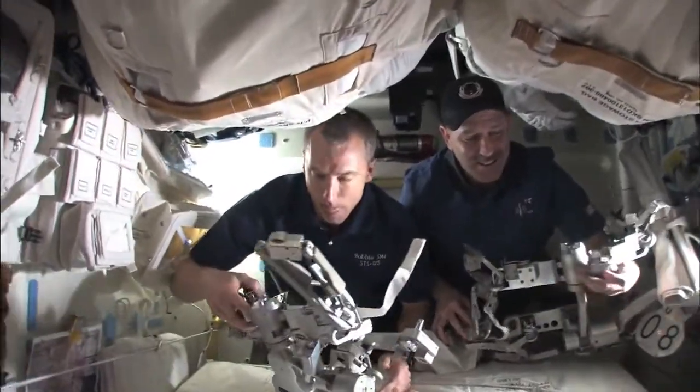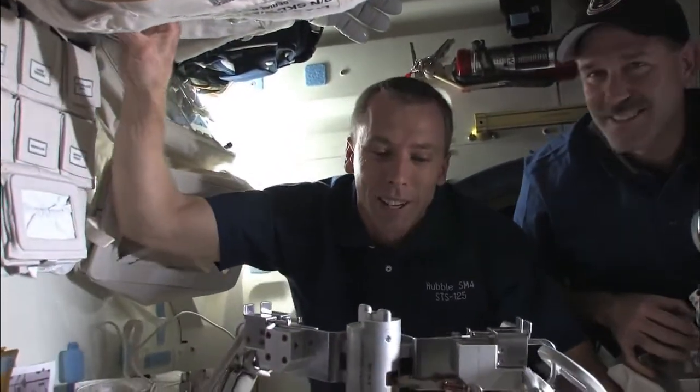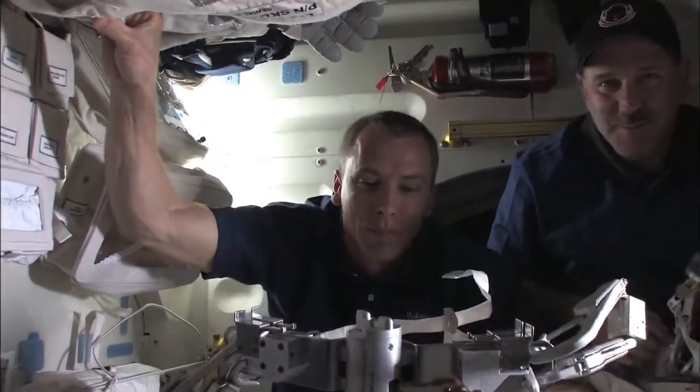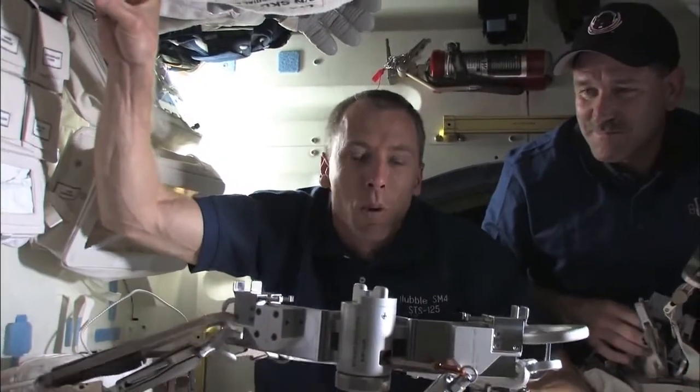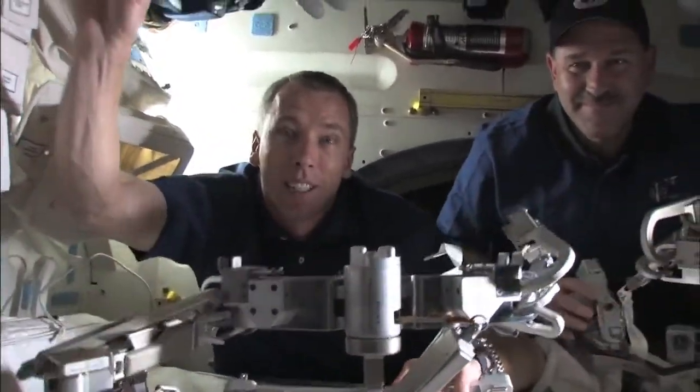Drew, this is your first spacewalk tomorrow - how do you feel? I'm excited! Seeing Hubble come into the payload bay was pretty amazing. The rendezvous was fun and now we're ready to go. You're ready - you're gonna do great. I'm ready, thanks!